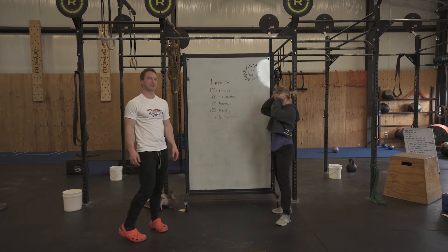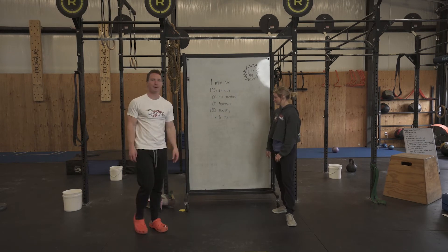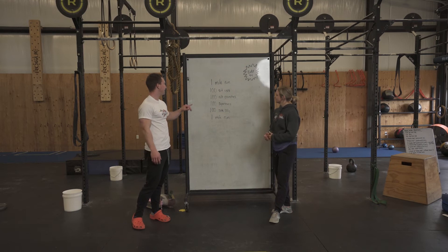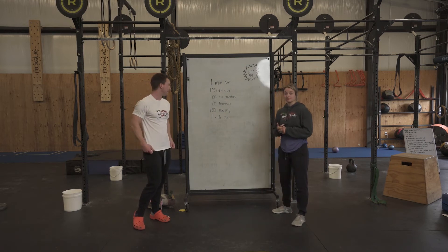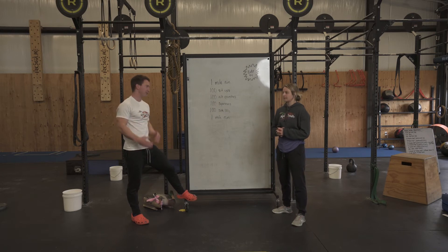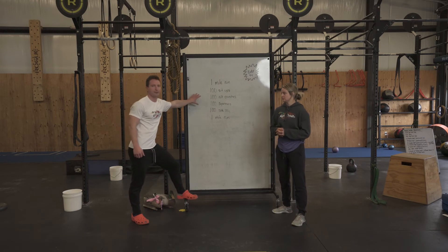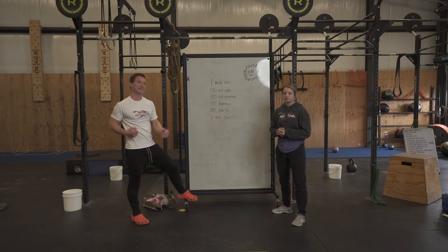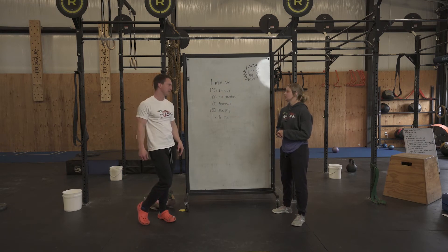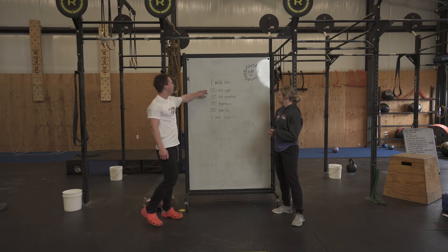For today's workout, we've got a one mile run, some movements, and then we're going to finish with a one mile run. This is one Colleen and I have done together and it was actually quite good — it's a variation on what we did a few weeks ago in the gym and it's a little bit longer. Starting out with a one mile run, make sure you set a good pace. We don't want to kill yourself for the rest of the workout — we want consistent movement the whole time.